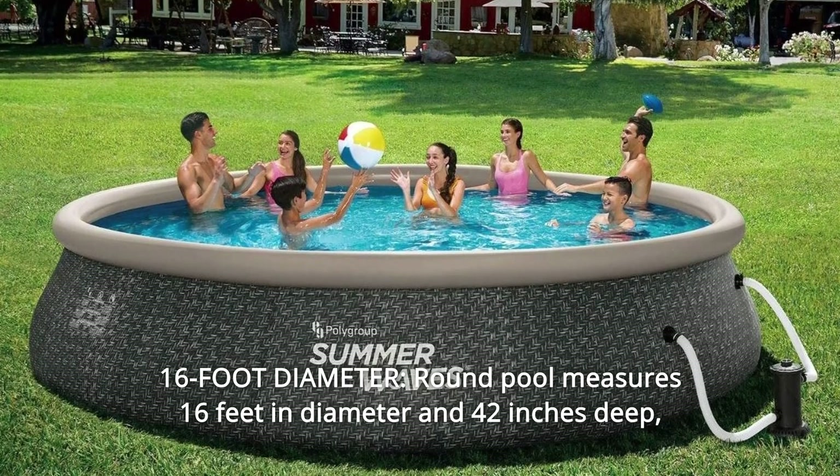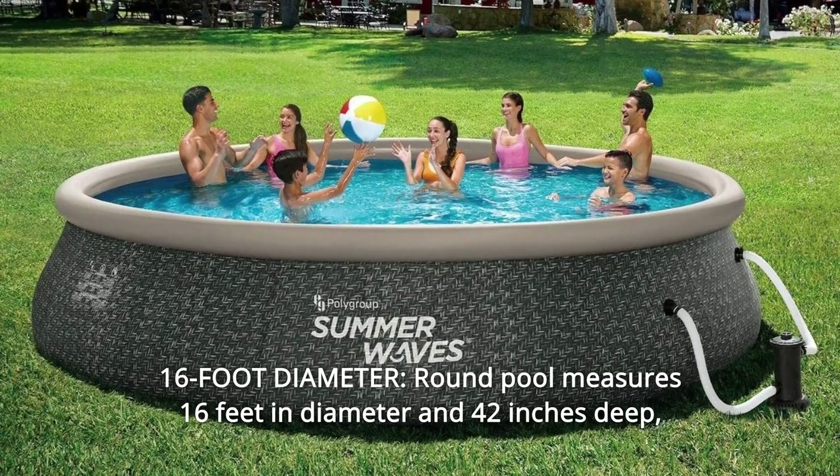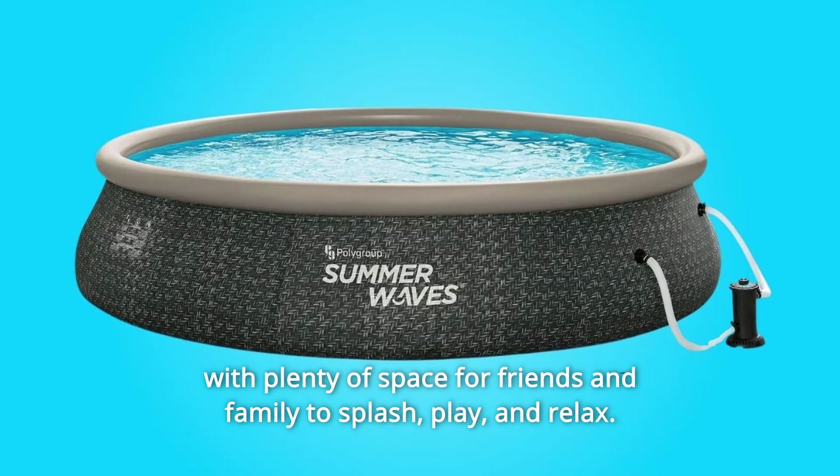Number 2: 16-foot Diameter. The round pool measures 16 feet in diameter and 42 inches deep, with plenty of space for friends and family to splash, play, and relax.